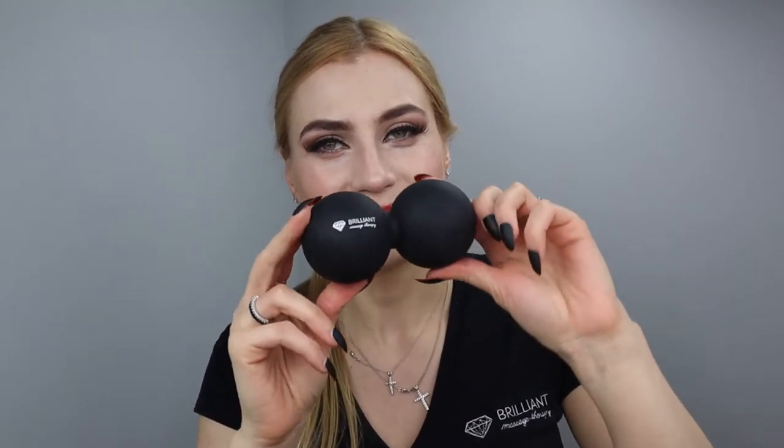Hello guys, my name is Yolita Brilliant. I'm the owner of Brilliant Massage and Skin Care, and today I want to show you how to use this Maya Facial Self Massage Deep Tissue Double Peanut Ball. Hope you enjoy it!